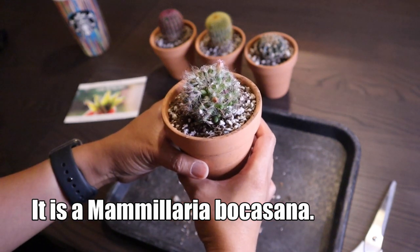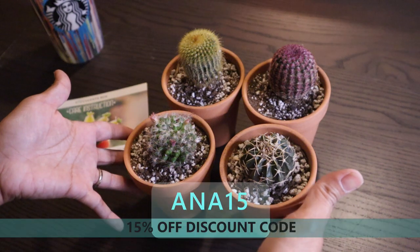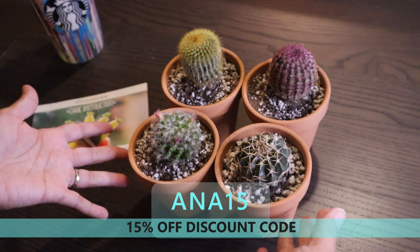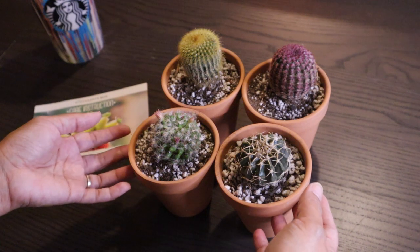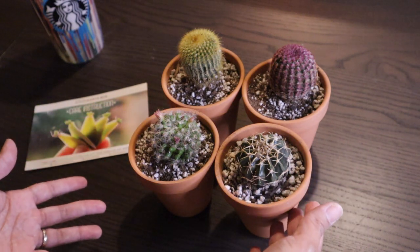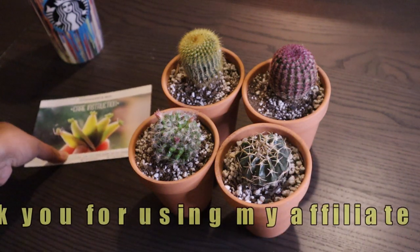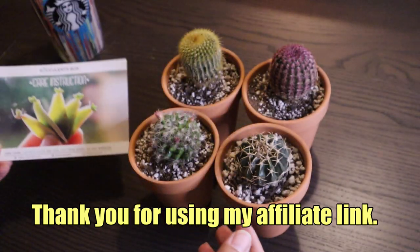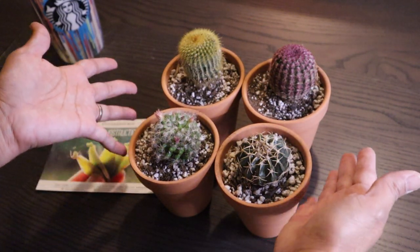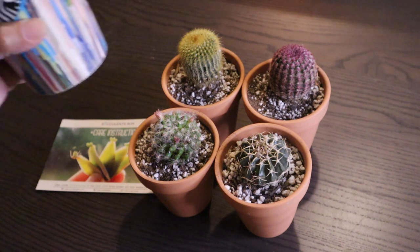And look — it is already flowering! Here are all the cacti sent to me by succulentsbox.com. The link is below this video. I'm sure you'll fall in love with one or more of their plants because they have very good pictures on their website. If you do end up buying something, I'd appreciate it if you use my affiliate link below — it won't cost you anything extra but it helps support this channel. Thank you everyone for watching, and thank you to succulentsbox.com for these beautiful cacti. Have a great day — cheers!